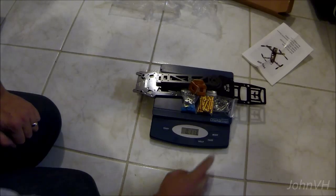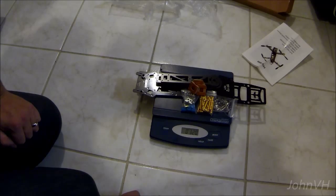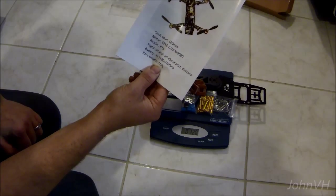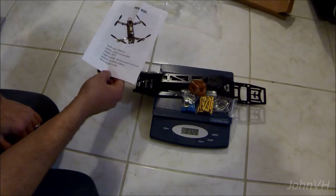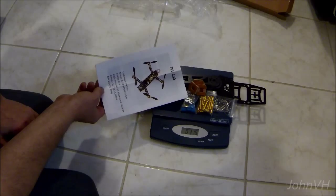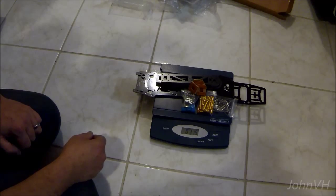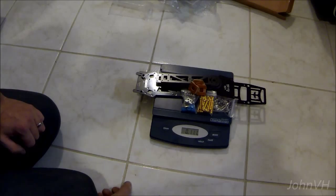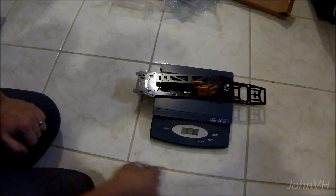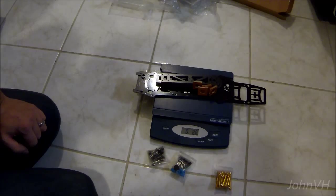11.3 ounces, 320 grams. I don't remember exactly — it says bare weight 310. I don't know if the bags weigh that much more. You're going to have some soldering and a plug and some other stuff, and screws for the motors. Anyway, there she is — basic frame, no screws or anything else in there: 8.8 ounces.